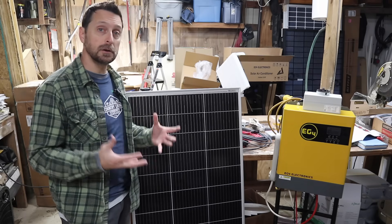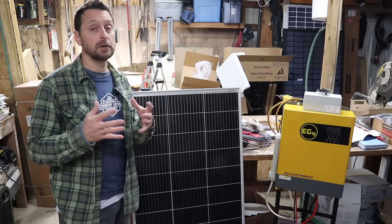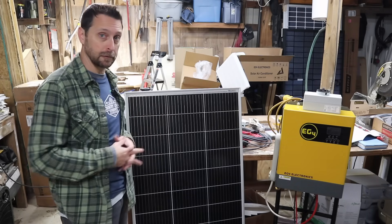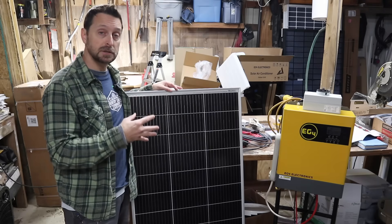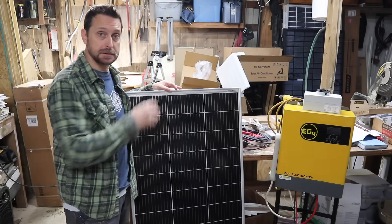It's up to you how you want to configure your panels for your system, and you're going to have to do the calculations because everybody's situation is a little bit different. These smaller panels are nice because they're easier to move around if you need to charge your portable system.